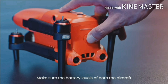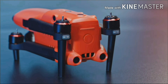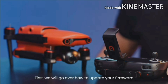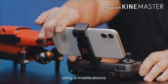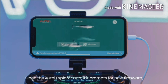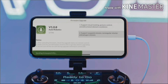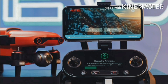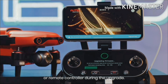Make sure the battery levels of both the aircraft and the remote controller are over 25%, and that there's adequate space on your microSD card. First, we will go over how to update your firmware using a mobile device. Open the Autel Explorer app. If it prompts for new firmware, then you can download and upload the firmware. You can check the upgrade process on the remote controller. Please do not power off the aircraft or remote controller during the upgrade.